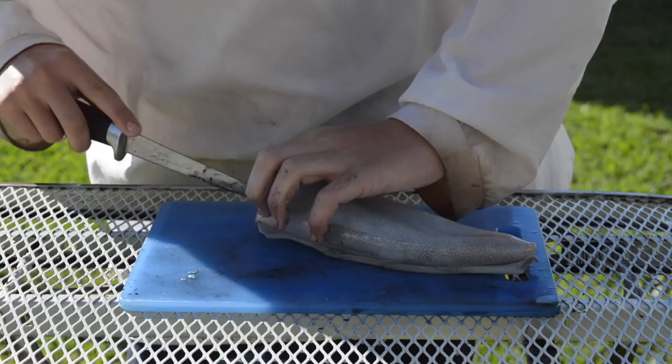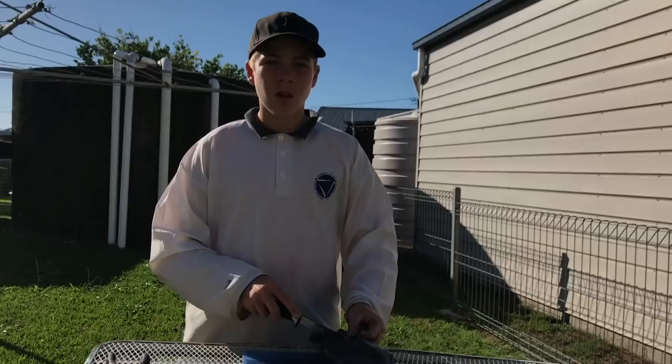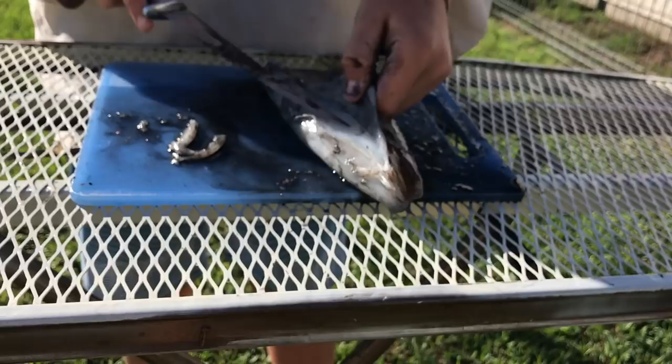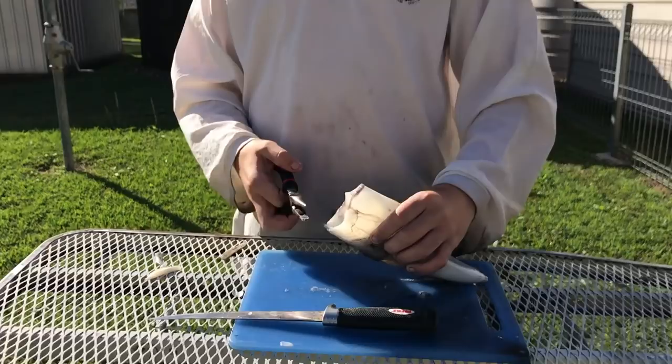Oh look at all the ink! Sorry about the change of camera — we just ran out of battery on one of my cameras so now we're switching to the iPhone. You're gonna want to get rid of all this skin and stuff. Next thing you're gonna need is a pair of pliers — there's this piece that's like plastic, it's like a big clear weird thing inside.